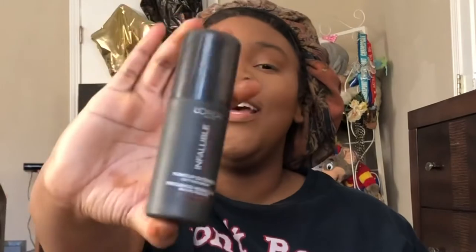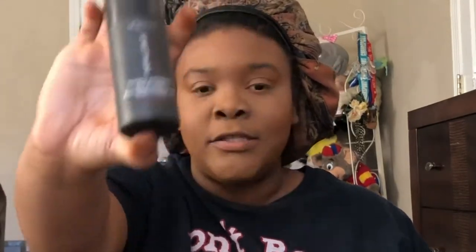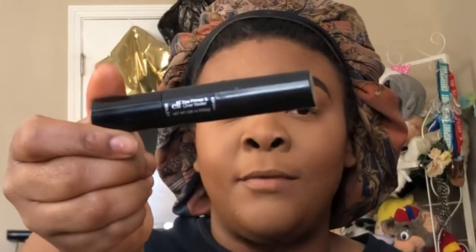Before I do my eyebrows, I'm going to set my face with my L'Oreal Infallible Pro Matte Makeup Extender Setting Spray. For brows today, I'm going in with my Color Mates Brow Powder Duo in Dark Brown, and to darken it I'm going in with my Anastasia Dip Brow in Ebony — I'm going to do that off camera, so brb. Starting off with the eyes, I'm going to prime them using my ELF Primer Stick in Neutral.